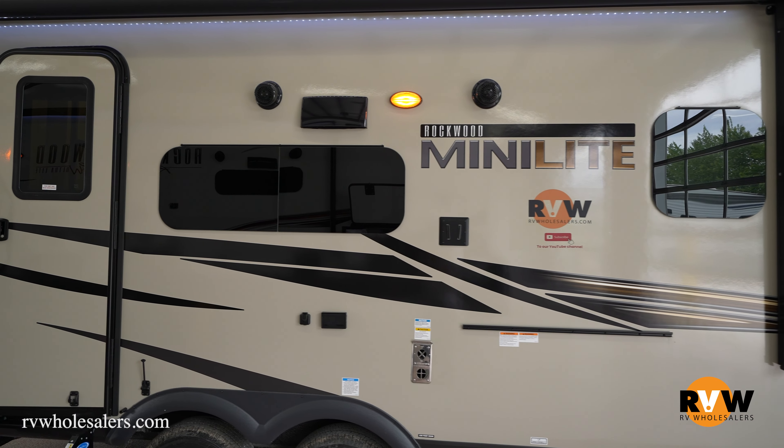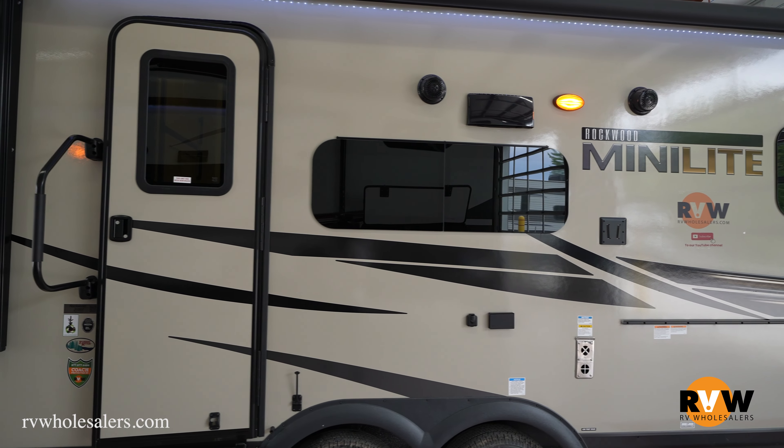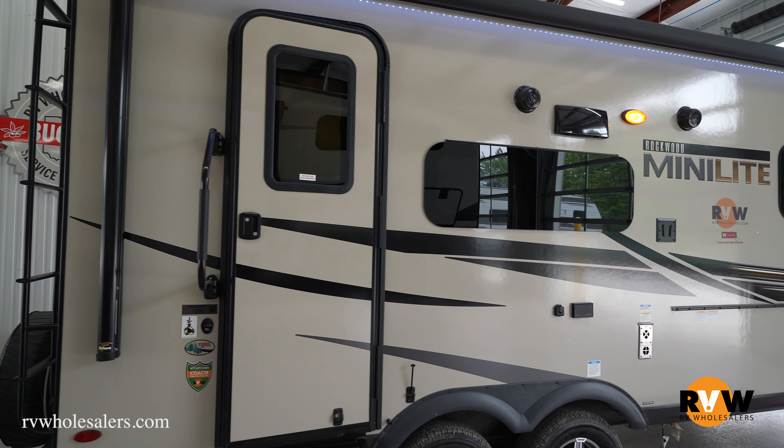Hey, this is Mitch Eileman from RV Wholesalers. Today we're going to do a walkthrough on a 2022 Rockwood Mini Lite. The model is a 2109S.